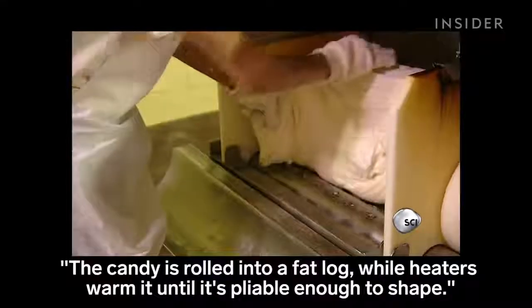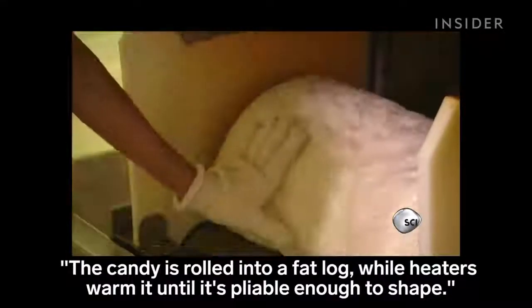The candy is rolled into a fat log while heaters warm it until it's pliable enough to shape.